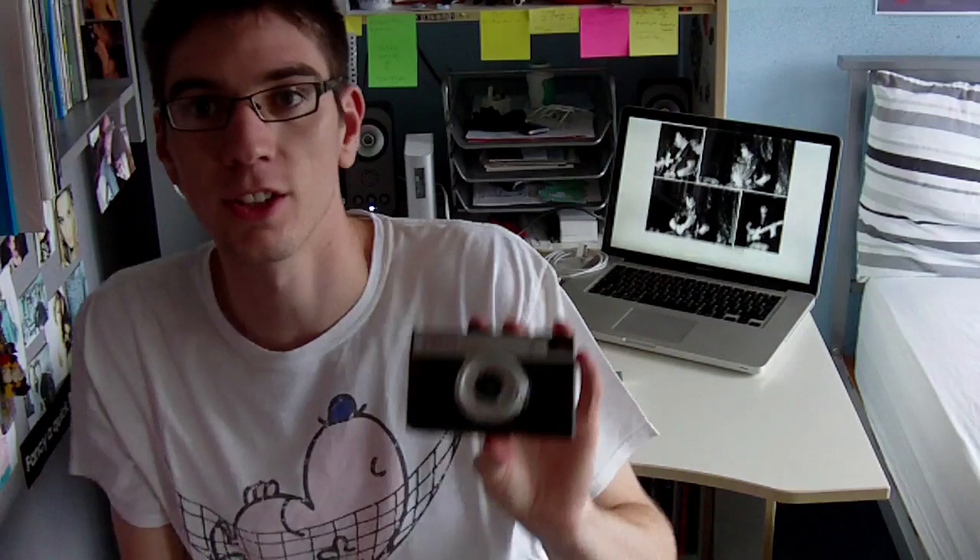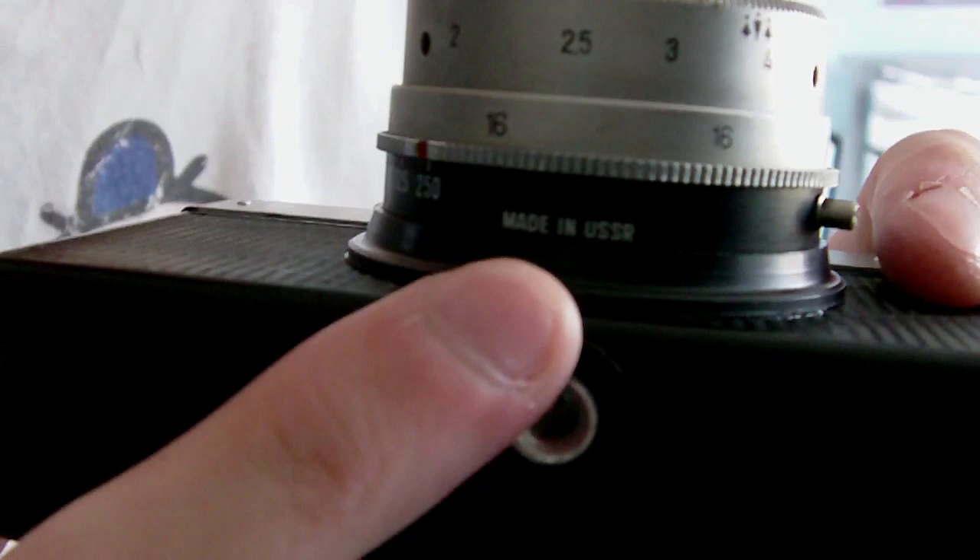So let's have a look at the camera. This is it — very small, very lightweight, and it just makes me happy looking at it. I'm going to stand up so I can come closer to the camera. On the bottom you have your standard tripod mount, which is very useful if you're doing long exposures at night time. You can also see that it was made in the USSR.